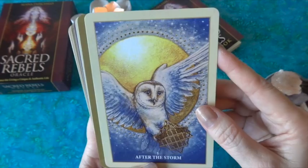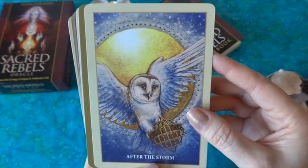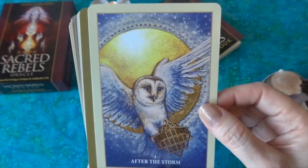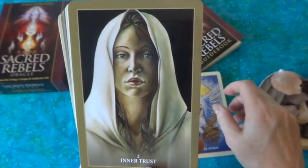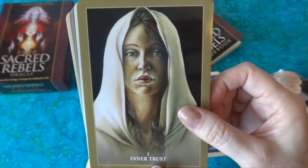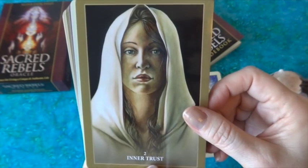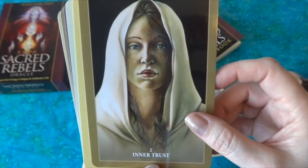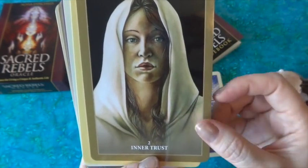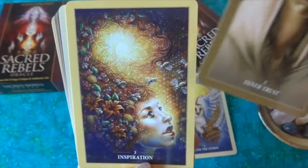I'm going to try to go a little quicker than my Hidden Realms review. First we have 'After the Storm' and 'Have Inner Trust' — I love the serenity on her face. Autumn Skye Morrison is a beautiful artist and does an amazing job with these images. I love the sense of calmness and trust you get from this image.